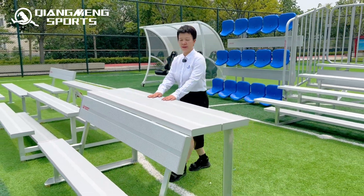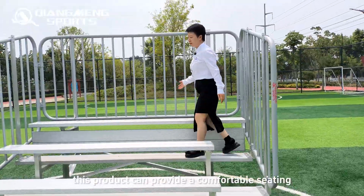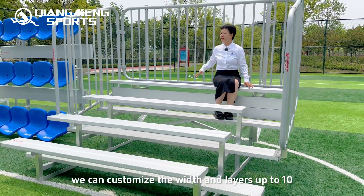You can put your luggage here. This is the grandstand with a fence. This product can provide comfortable seating with a safety fence. We can customize the width and the layers up to 10.